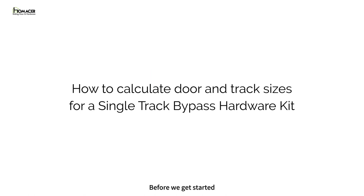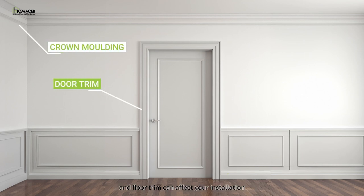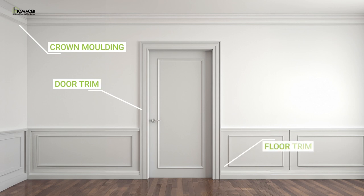Before we get started, there are a few things to take into consideration while you are calculating the size of door and track. Crown molding, door trim, and floor trims can affect your installation. Depending on how far they stick out from the wall and how thick your door is, you may need additional materials to enable your door and hardware to be able to clear it.